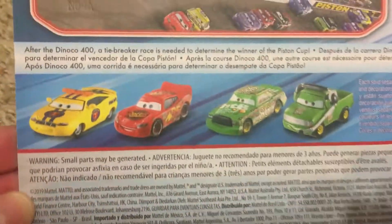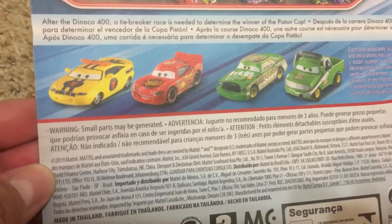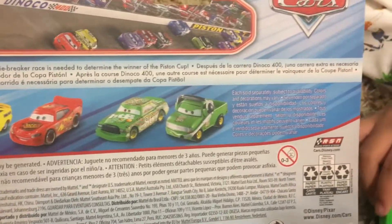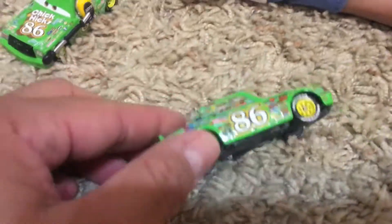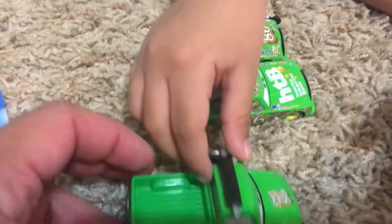The back of the package — take a look here. Looks like we have McQueen and a paste cart. We don't have that paste cart, so that might be next on the list of what we need to get. But that's pretty cool. We have the regular Chick Hicks now. We got the one with the headset and we got the Chief.